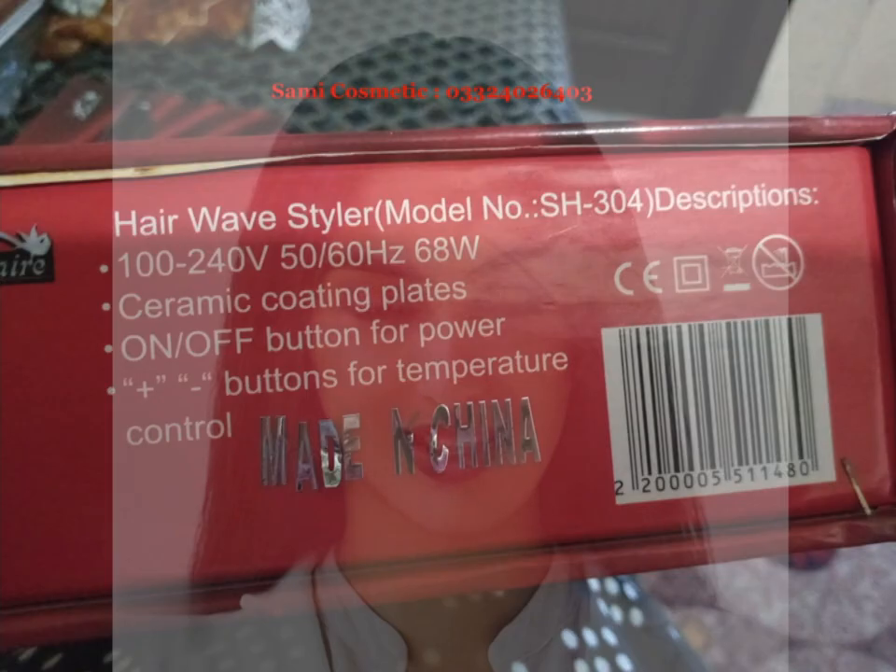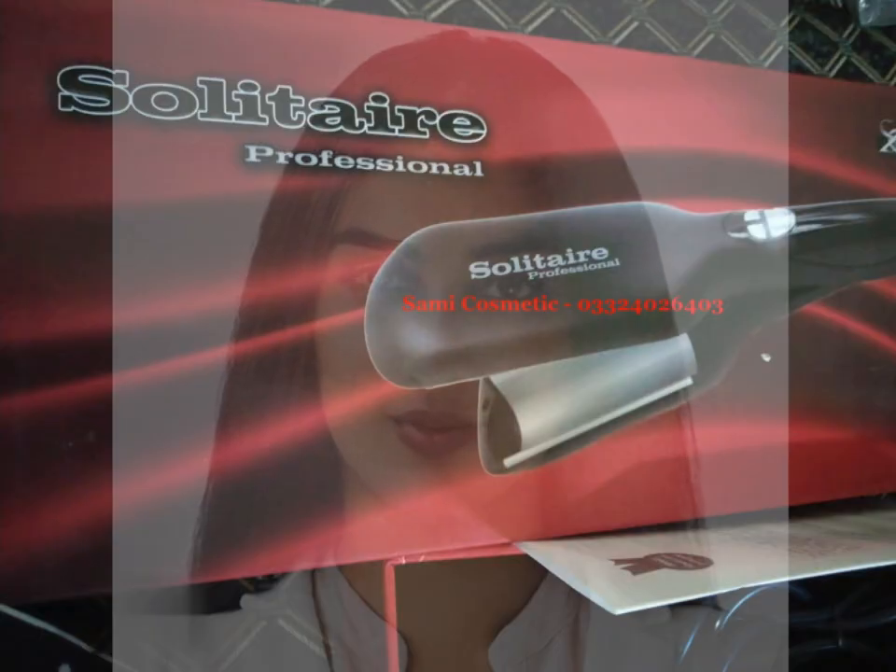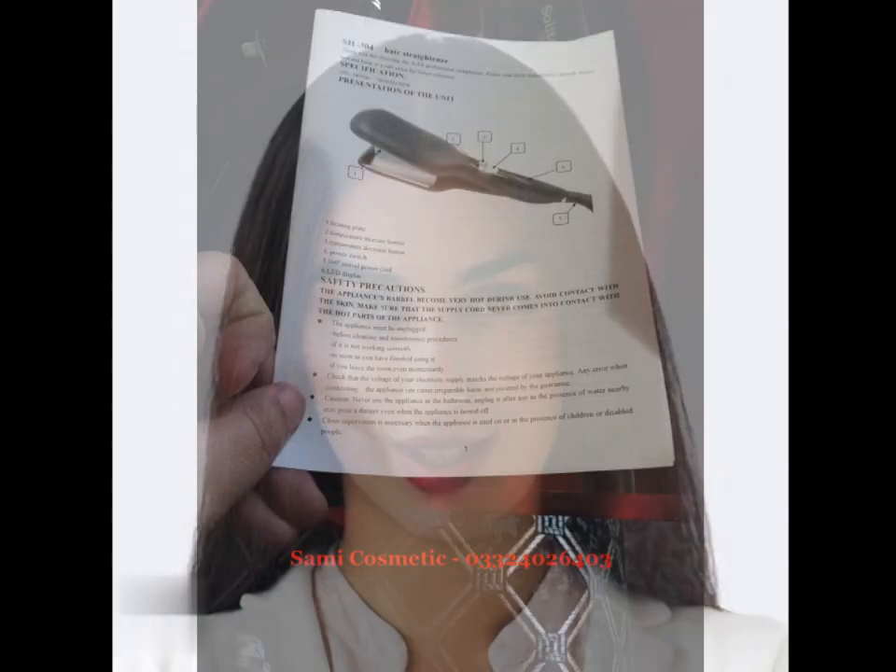If you want to buy it, contact this number: Sami Cosmetic, 033-40-6403.